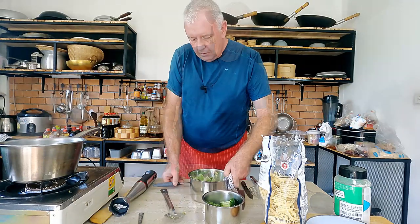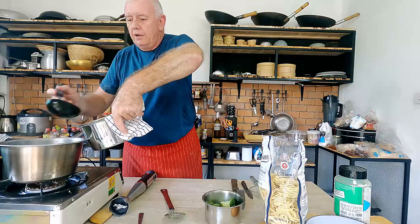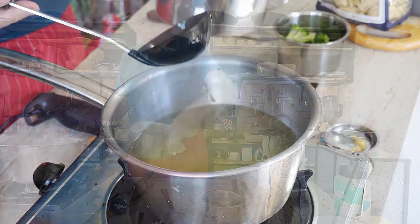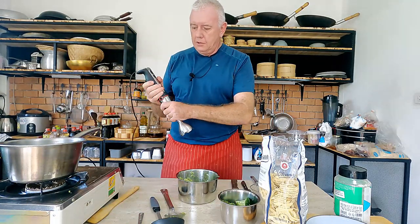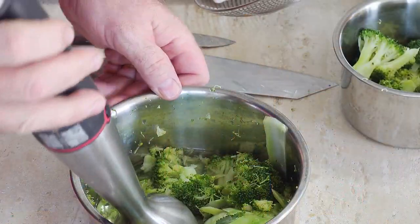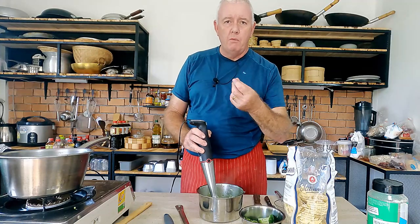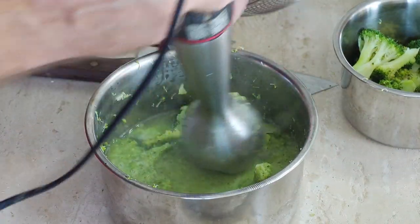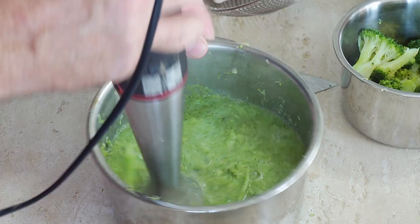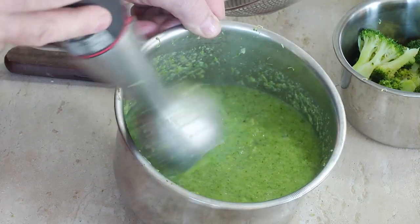We're going to take our broccoli water and add a little bit of it to the bowl with the broccoli. Then we'll use a stick blender and blend the broccoli — not too fine, we want a little bit of substance through our pasta. There you can see we've got a bit of substance in there and that lovely green sauce ready to add when we start cooking.